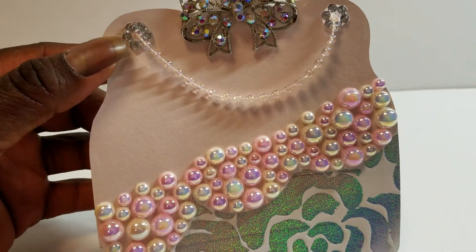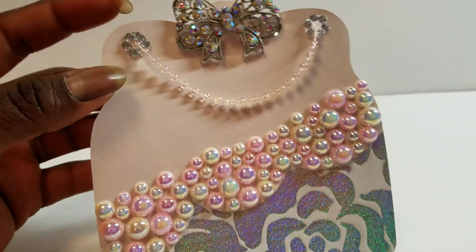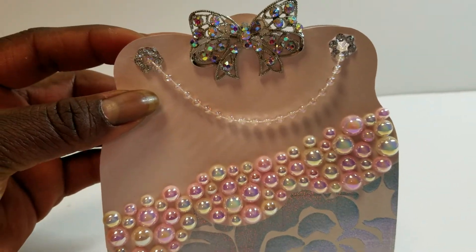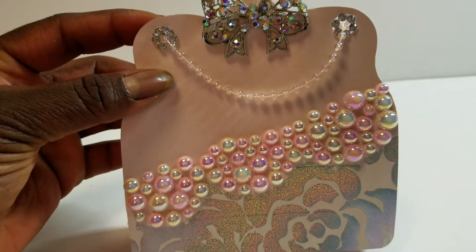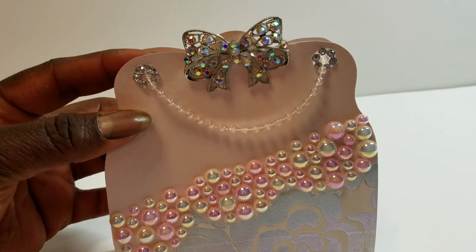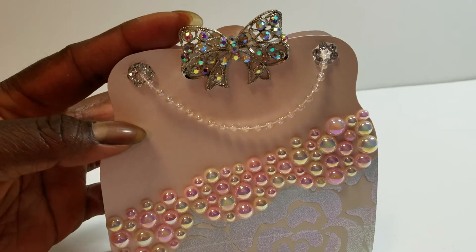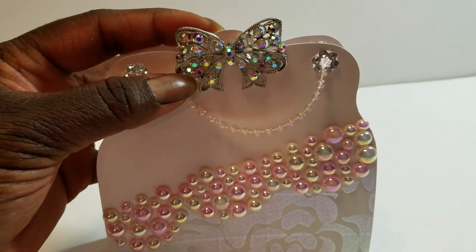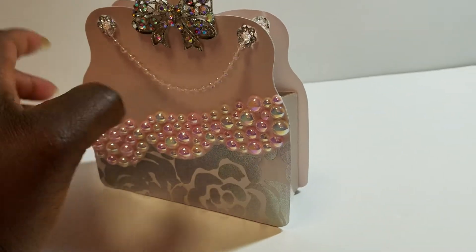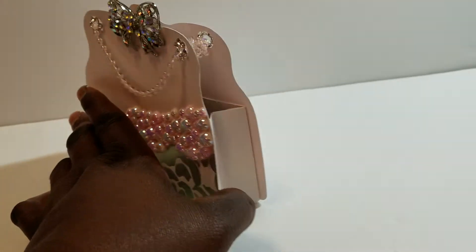The handle is from a string of beads from Hobby Lobby, and then I added these little rhinestone circles into the holes. With this file, you can make it with the holes there to put a strap in, or you can make it without and use paper straps if you'd like.